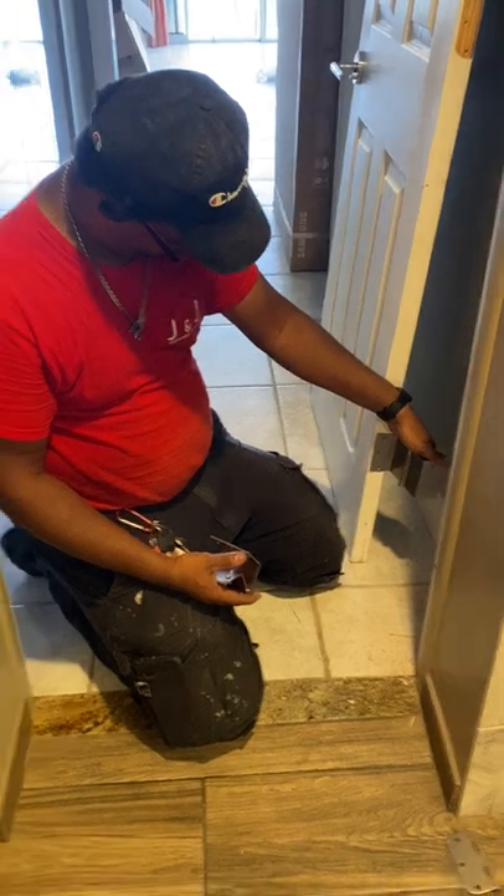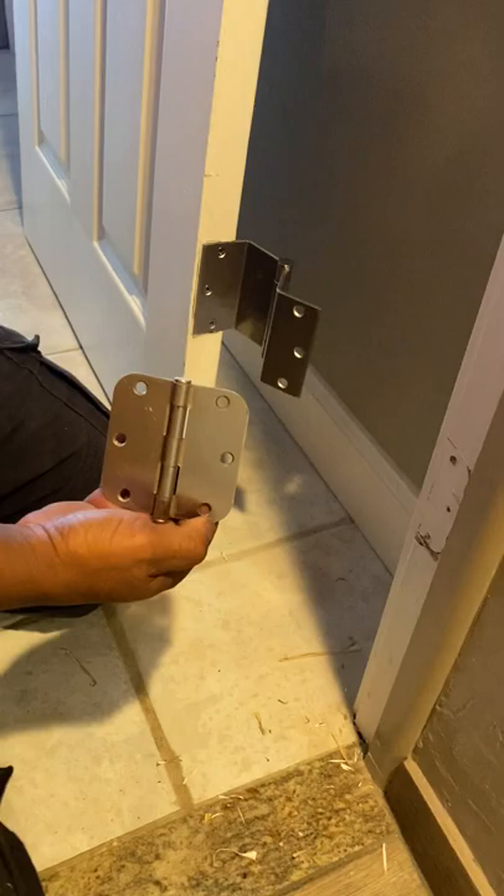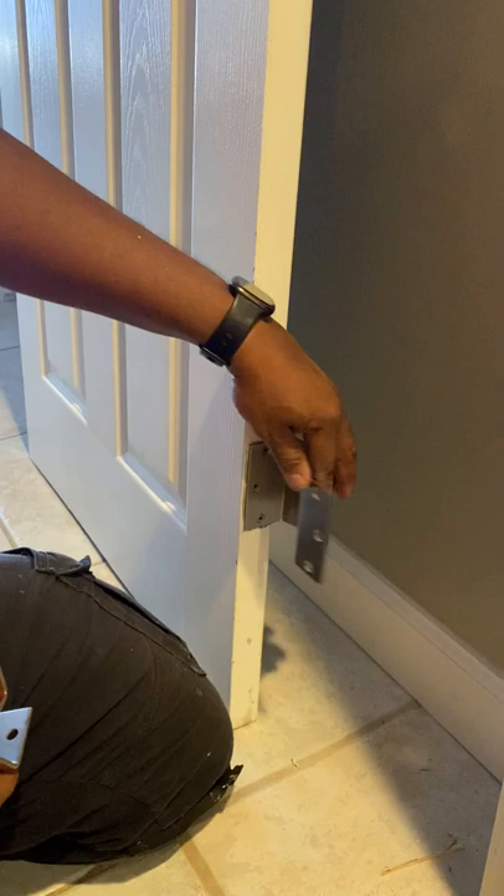This is an example of putting an offset hinge on a door to enlarge the opening. It makes a lot of sense. Jose is doing that job now — that's an old hinge he has in his hand — but the offset hinge, you can see where that offset hinge will actually enlarge the door opening.